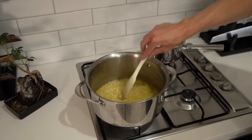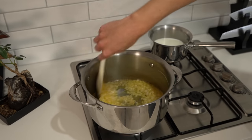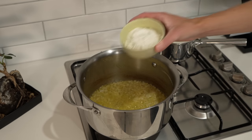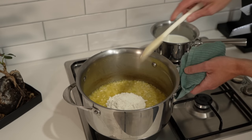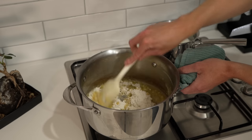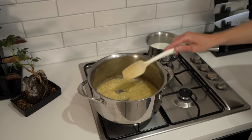Once achieved, add in the garlic paste, doing the same thing — keep it moving and cook for about 45 seconds to get that infusion into the butter and onions. Next to go in is 70g of plain all-purpose flour. What we're creating here is called a roux, which is a thickening agent and the base to many sauces, especially béchamel. Cook this for 2 minutes to get the flour taste out, which will create a nice thick paste.